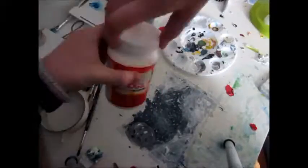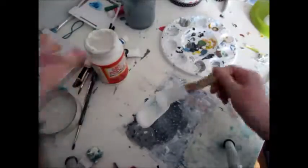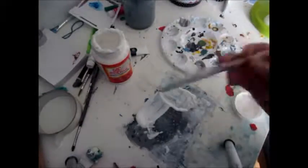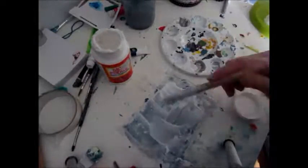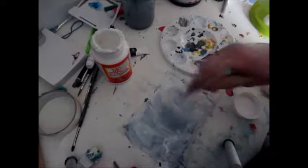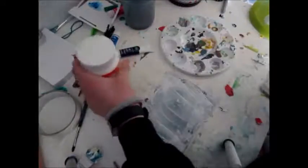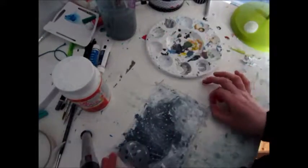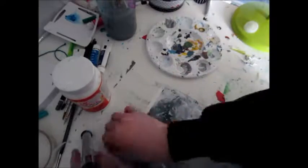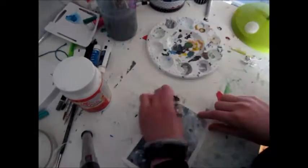I forgot to record me doing the detailing, but here I am — I took way too much Mod Podge and I'm just putting a layer over the painting. Last but not least I'm taking off the masking tape when the Mod Podge is all dry. So this is the finished piece.